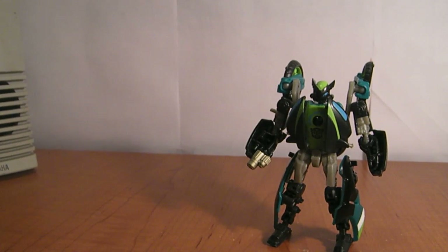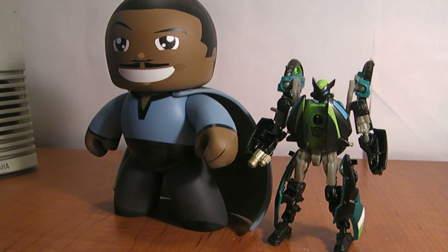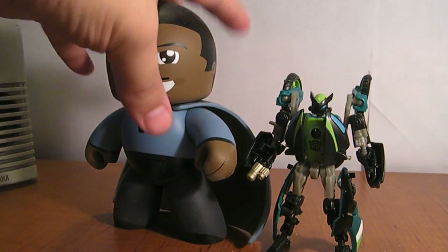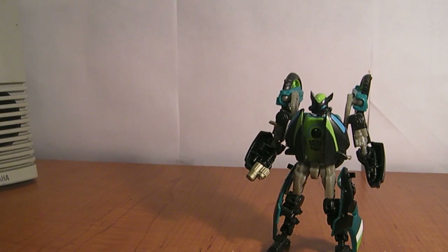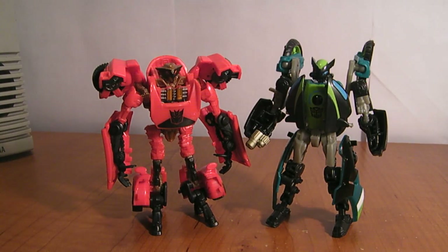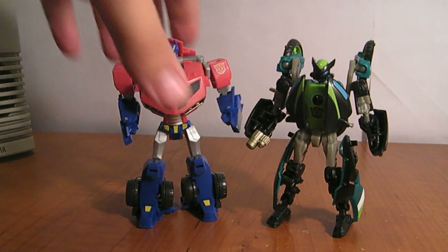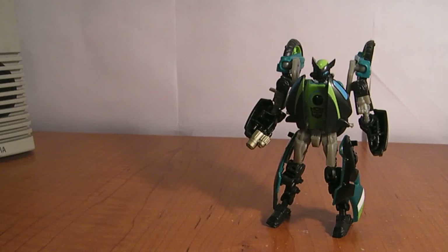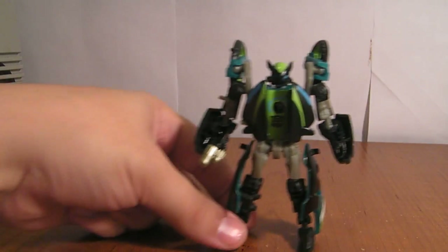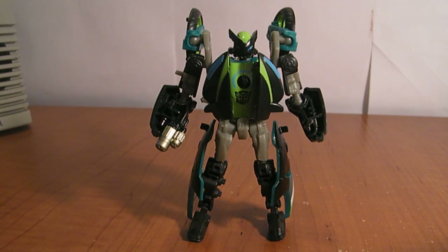Just for a quick random size reference, here he is next to Lando Calrissian — it's a Mighty Muggs Lando Calrissian. And for an actual related figure, here he is next to Scout Class Dead End from Revenge of the Fallen. Here he is next to Activators Optimus Prime — just a little shorter than an Activator, to give you an idea of how tall he is. But he's cool. I think of all the scouts we've seen so far, he's my favorite. Transformers Revenge of the Fallen: Knockout.